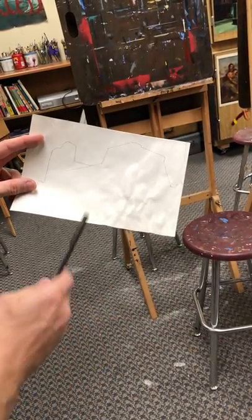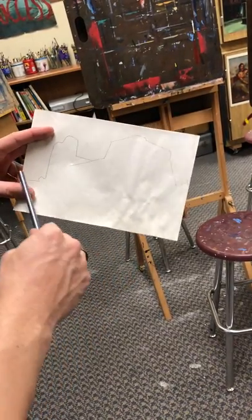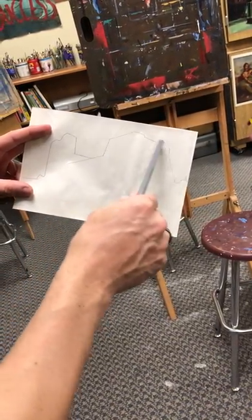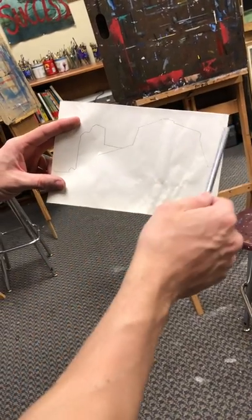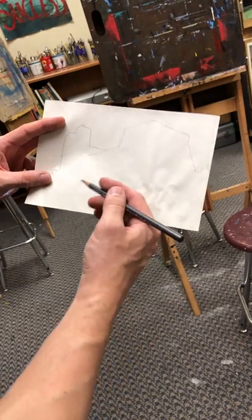You're going to need to start with your half sheet, and the most important part of your drawing is the line that separates the building from the sky. If you only have that, you can still move forward and you'll find the rest of the details in paint.